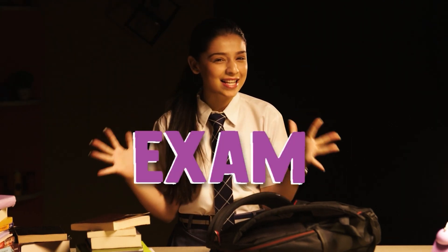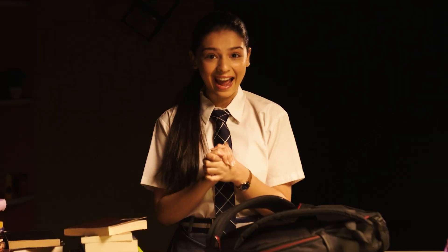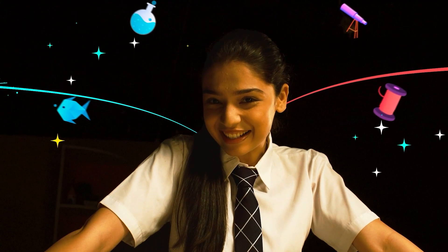Summer's finally here! Time to forget all about homework, tests, exams and school — well, for a few months — and focus on having fun and making the most of our vacation.